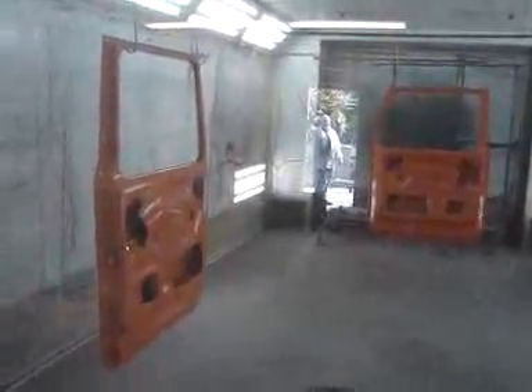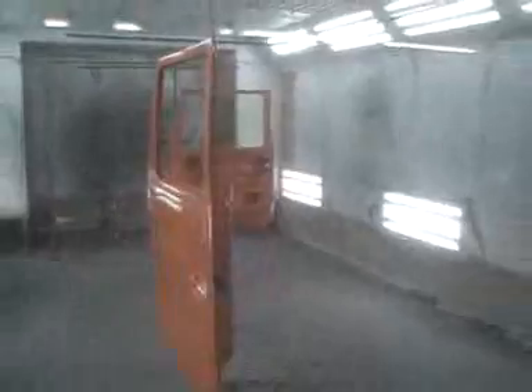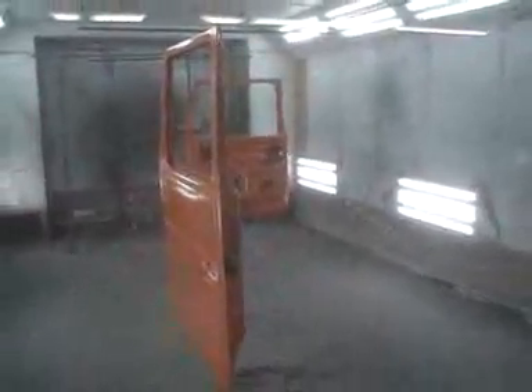Here are our doors. They are going into paint. Right now we're putting the base coat on and then he'll do the clear.